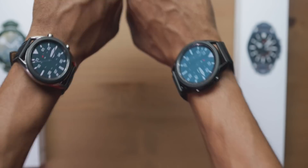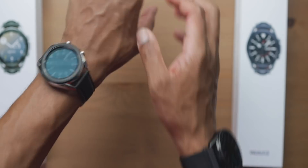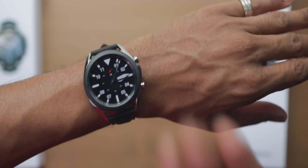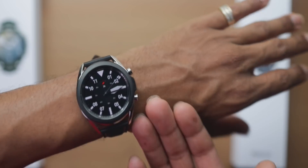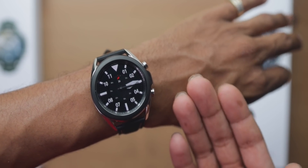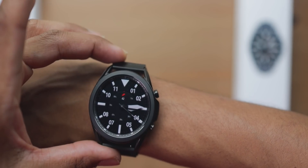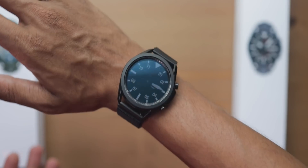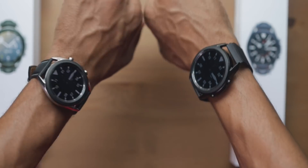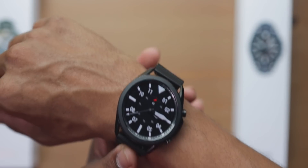Honestly, I can get away rocking the 45mm because I've been rocking the Galaxy Watch and the Gear S3. But comfort-wise and look-wise, the 41mm is the better look for my build. With the 41mm I'm losing a little battery life, but I'm gaining a better fit. With the 45mm I'm gaining more battery life and more screen real estate, but it looks bulkier on my wrist. I'm conflicted — comment down below: put 41mm or 45mm and tell me why.